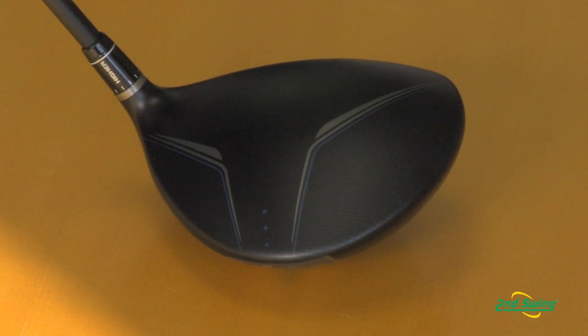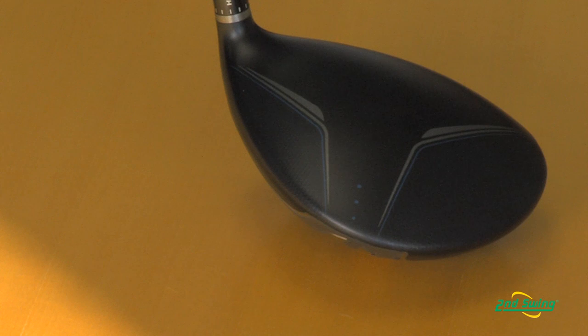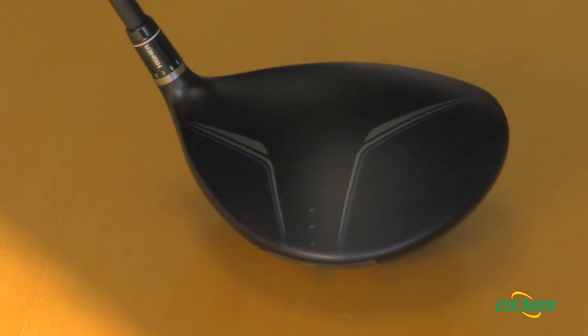If you look at the crown of the club, it's very dynamic — it's got a very easy to align crown graphic, so alignment of the club is very easy. With all of our other drivers, we also incorporate inverted cone technology which reduces the loss of ball speed on off-center hits.